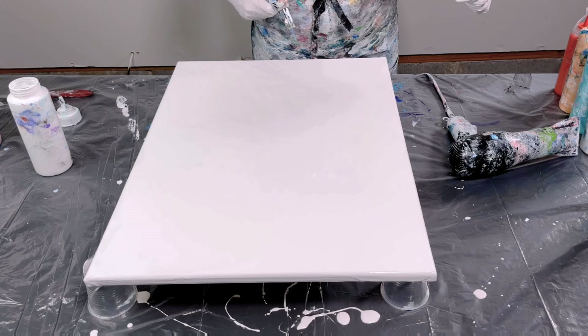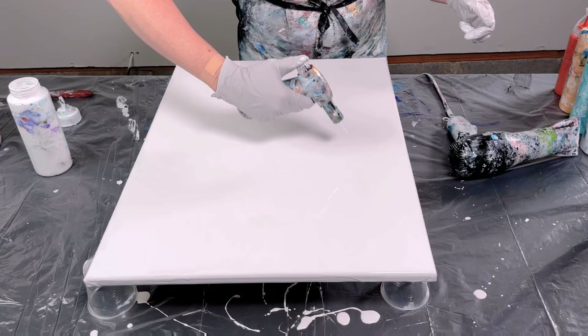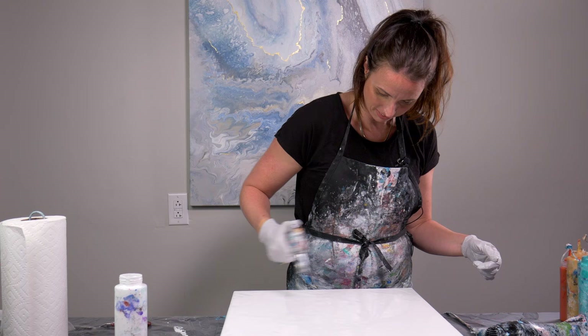I've got some air bubbles in here. I'm going to use my torch to pop those air bubbles. I'm holding my torch about three inches above my canvas at an angle, moving it back and forth, because if I'm not moving it, it will burn the paint — and that's not really what I'm going for here.